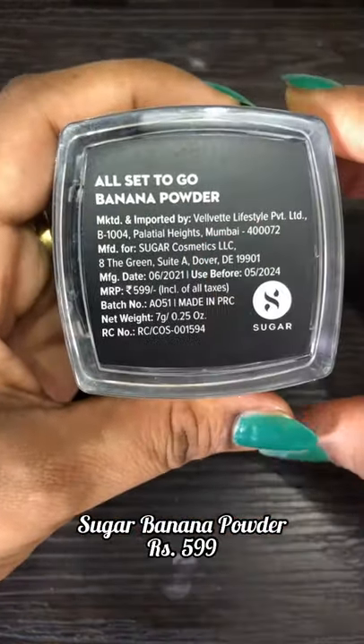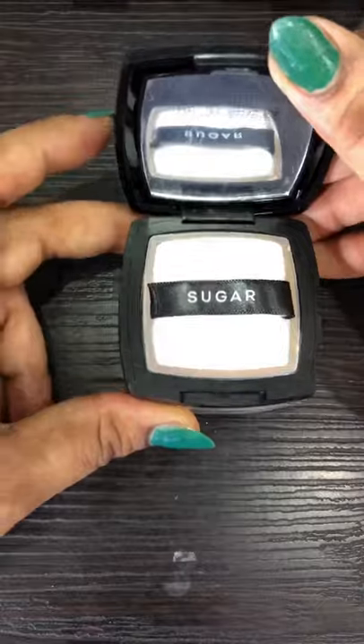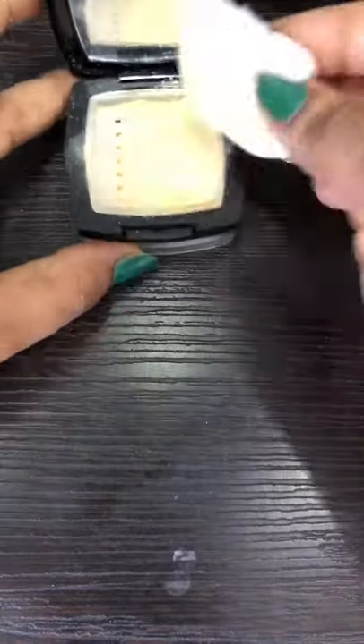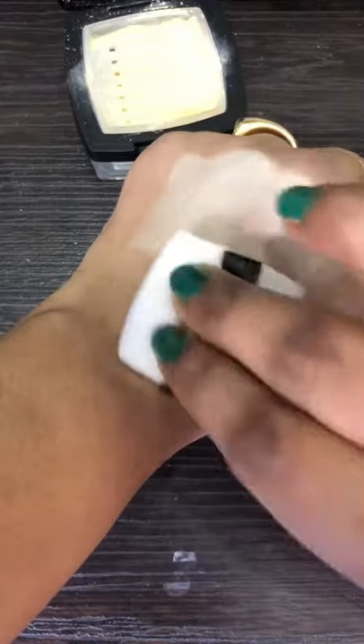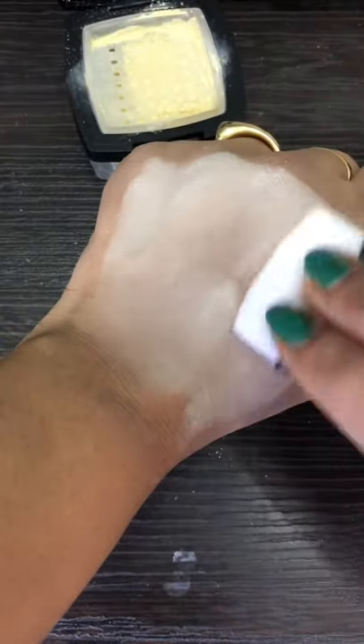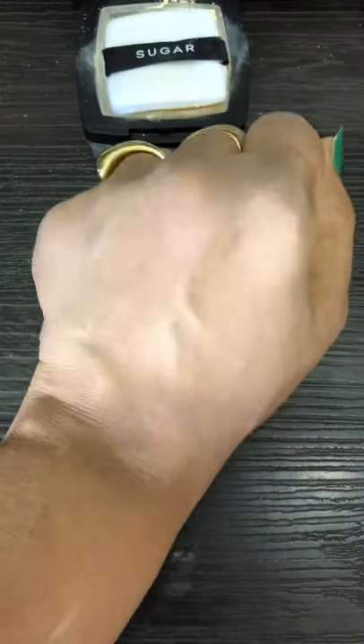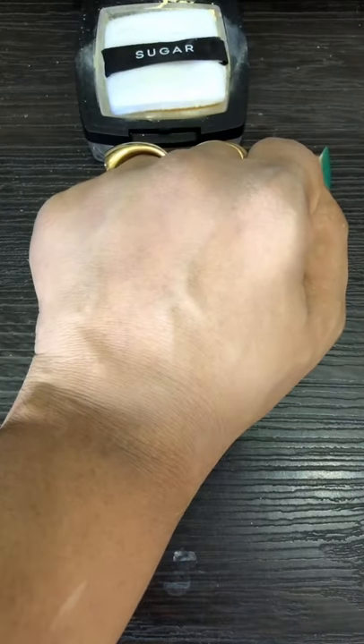The first is Sugar Banana Powder. You can use it with mirror and puff after foundation, and also alone. After foundation, you have to apply it and dust out. It is instantly absorbed on the skin, it sets the makeup with a brightening effect, and it gives a lot of flawless finishing without dry skin.